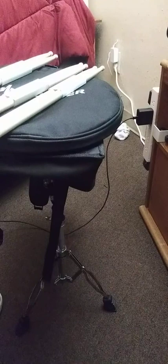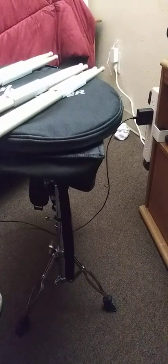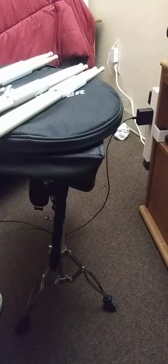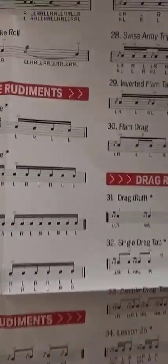And that's not all. Anybody who's practicing — you have 40 international rudiments to hang up wherever you're practicing at. You get all different 40 styles, international. It's a nice set.